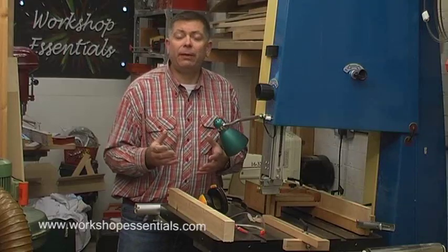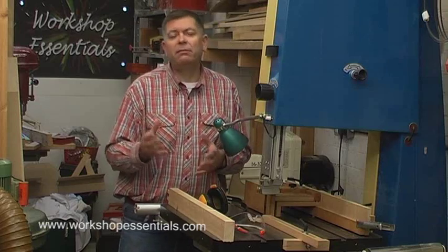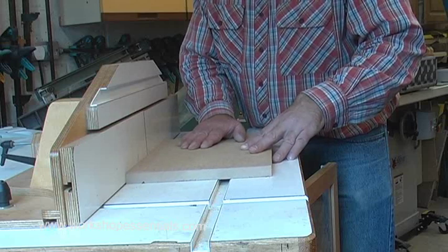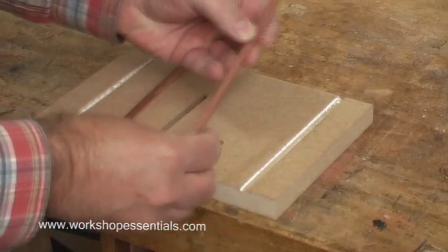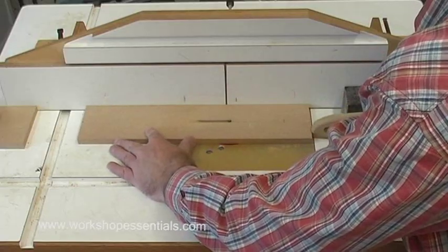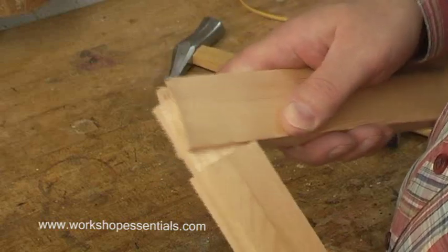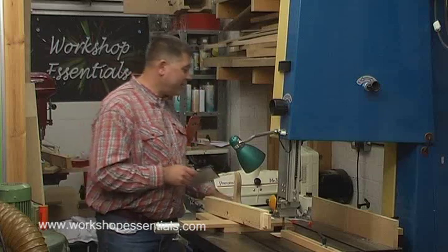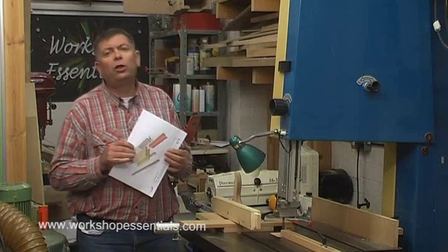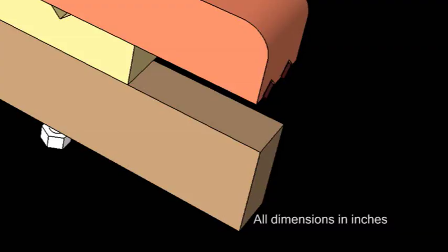The Ultimate Bandsaw Tenon Jig is easy to build. It will take you a few hours — not half an hour, but not all day either — and it'll cost you a few pounds in knobs, bristol levers, nuts and bolts and things. The jig is available now from workshopessentials.com and comes on a DVD with almost an hour and a half of high-quality video footage showing you exactly how to build the jig and how to use it to make tenons, twin tenons, angled tenons, as well as lap joints and bridle joints that fit perfectly straight off the saw — right, first time, every time. The DVD also contains high-quality drawings that you can print off and take into the workshop with you. There are drawings for the tenon jig and for the cross-cut shoulder jig, and both are available in inches and in millimetres.